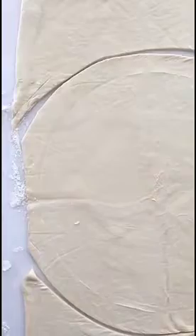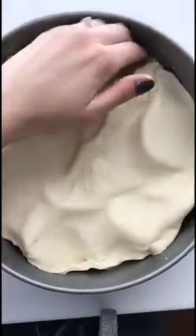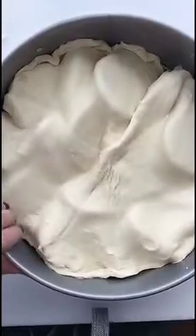I let this puff pastry just defrost — it was frozen, you can also use refrigerated — and you just want to cut a circle a little bit bigger than the nine-inch pan. Now you're just gonna lay it on top and kind of tuck the edges under, and it's gonna bake at 425 for about 25 minutes.